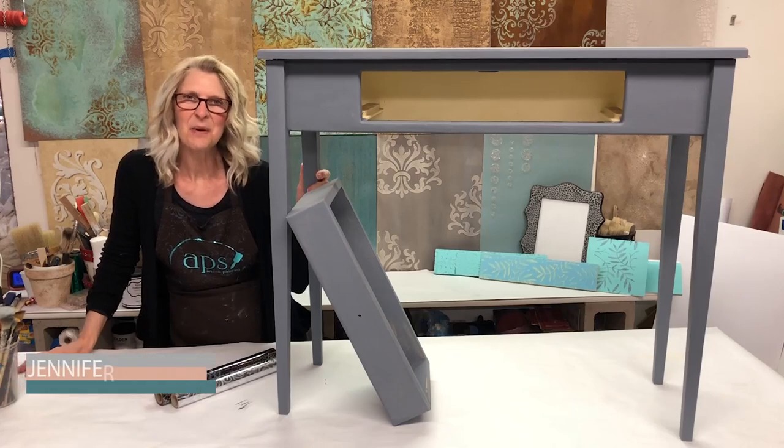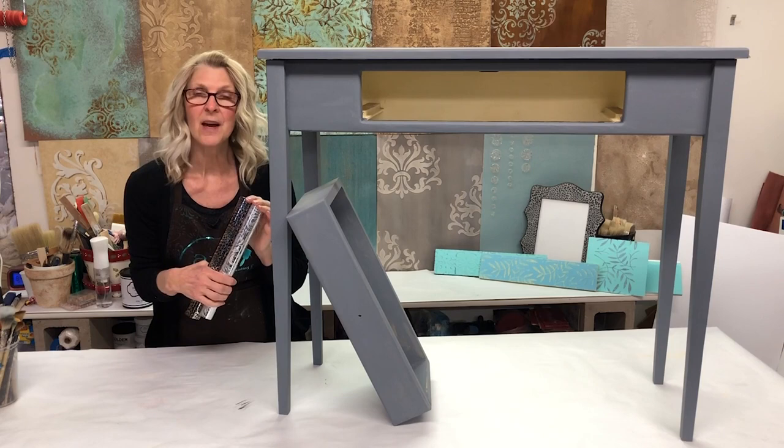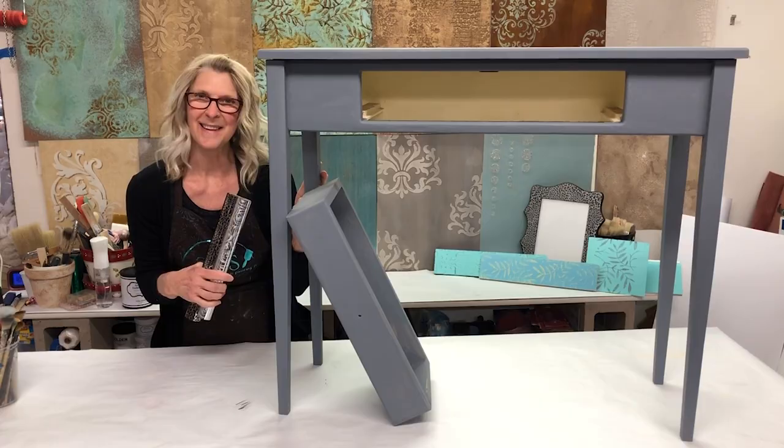Hi everyone, I'm Jennifer Ferguson with Artistic Painting Studio. Welcome to Home Talk. Today I'm going to show you how to use these beautiful metallic foils to transform this old sofa table and bring it back to life. So let's get started.